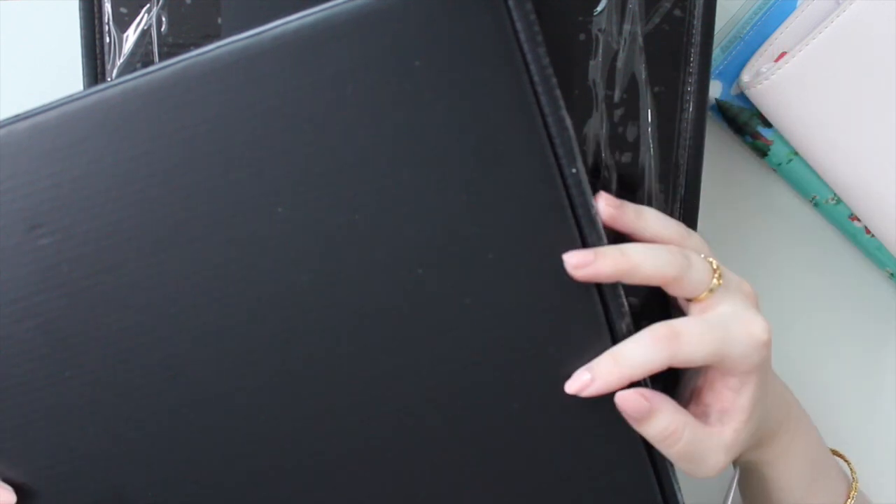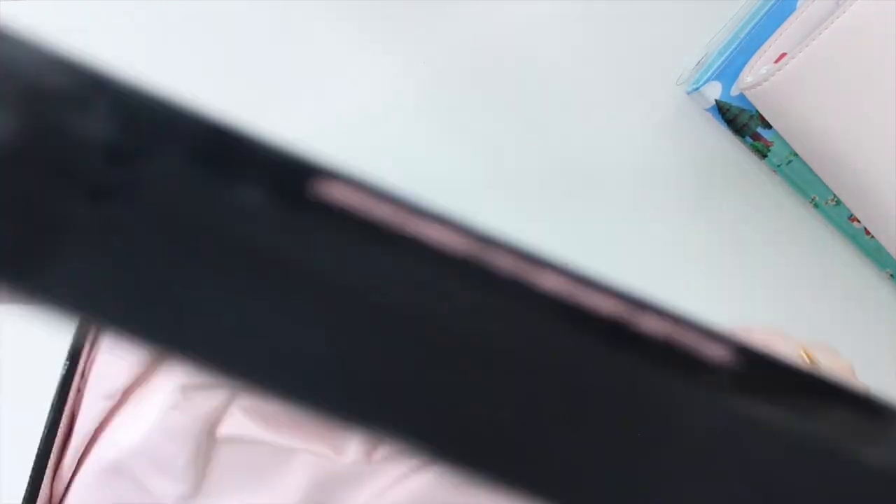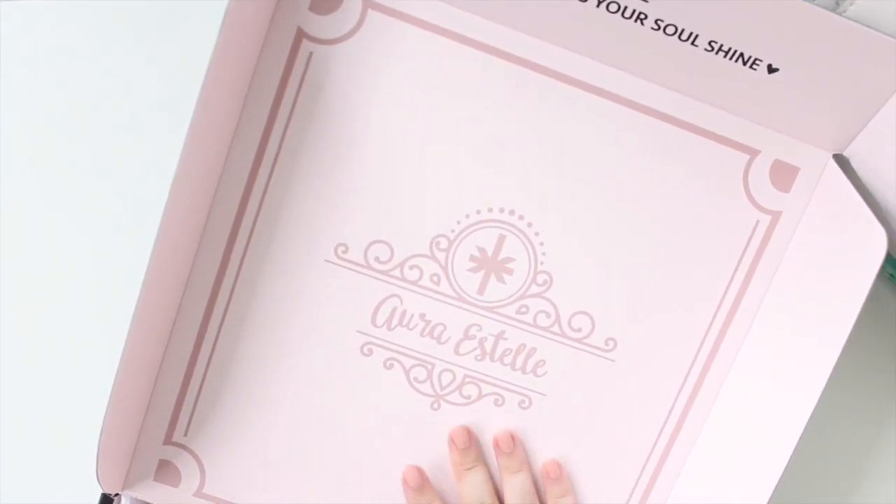As you guys can see, I actually have two boxes here. I'm going to be unboxing my order from Oristel — she was doing a free shipping event and she also released the A5 Magical Aries, basically the new style of A5 covers for the sewn bound planners. I also picked up an A5 wide rings because you know I'm pretty obsessed with the collab planners.